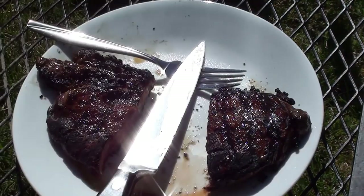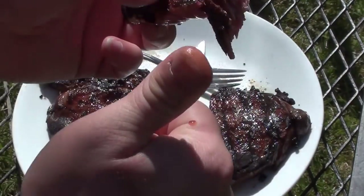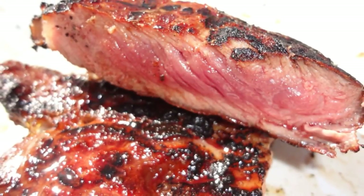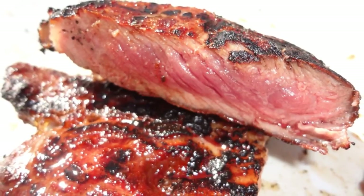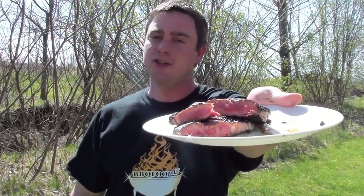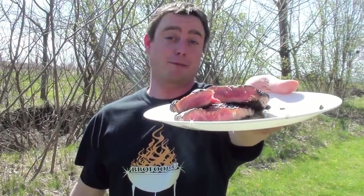Mmm, that's good. Meathead's afterburner method—all done and looking great. To find this recipe and so much more great information, go to amazingribs.com. It's easy to do—barbecue food for you, give it a try.